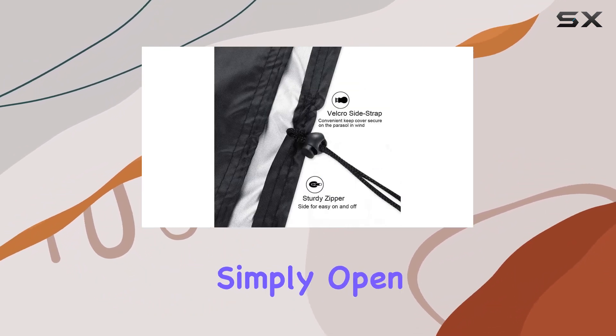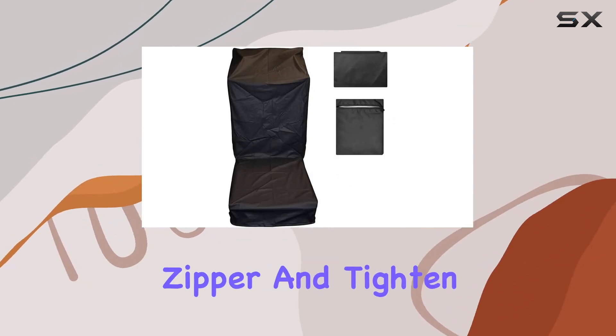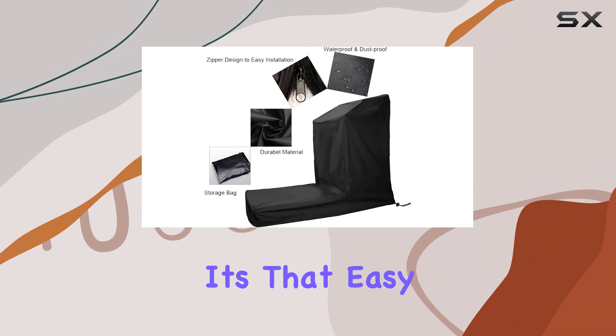Installation is a breeze. Simply open the zipper, place the cover over your treadmill, pull up the zipper, and tighten the drawstring. It's that easy.